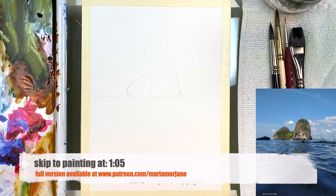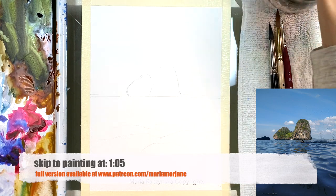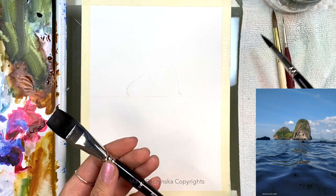Hi everyone! Welcome and thank you so much for watching this video. I wanted to share with you some news about my brushes.